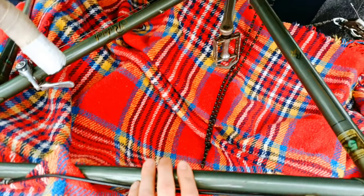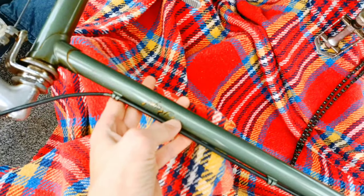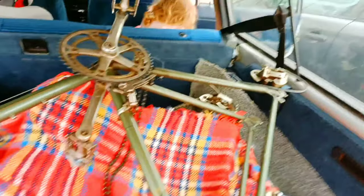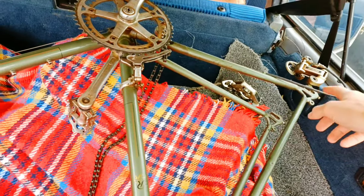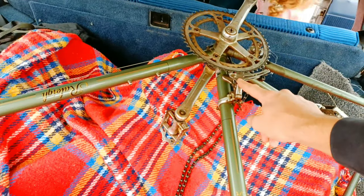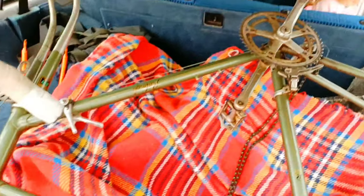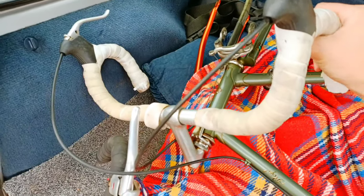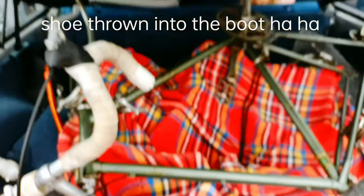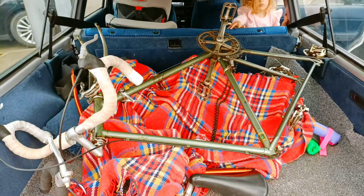I think it's just a Raleigh Record — oh, Raleigh Royale. Yeah, it's cool. Adjustable dropouts — they're not seized. Back gear changer, otherwise known as rear mech. Front mech. It's got slightly flared handlebars with a dip there. The paint is not great tubing, it's quite heavy, but it's got cool paint. That's what we like. We'll get them out when we get home and have a proper look.